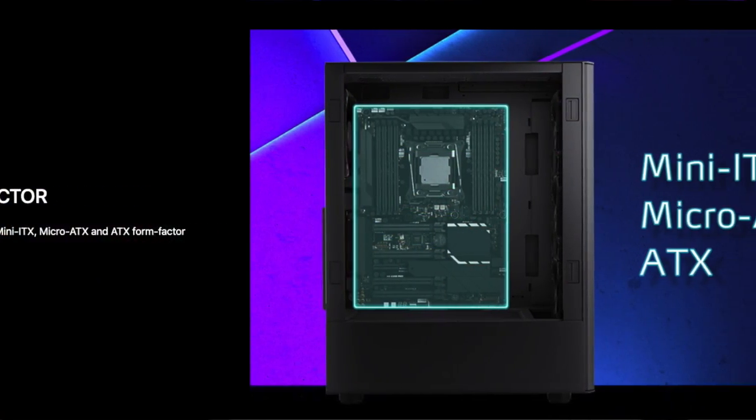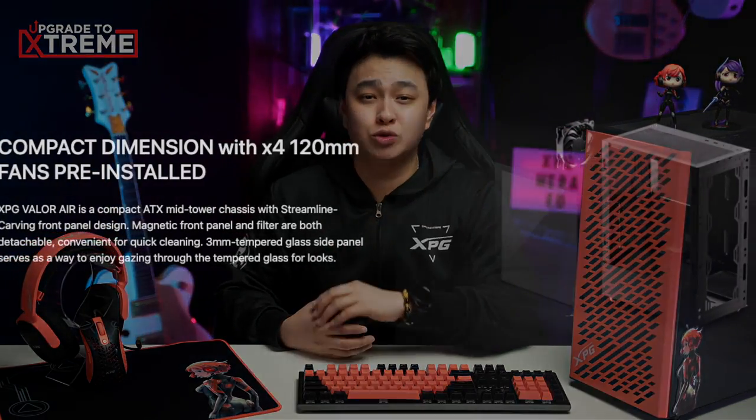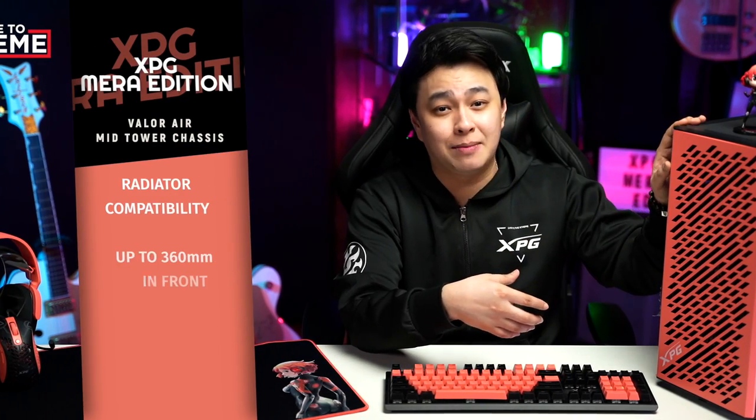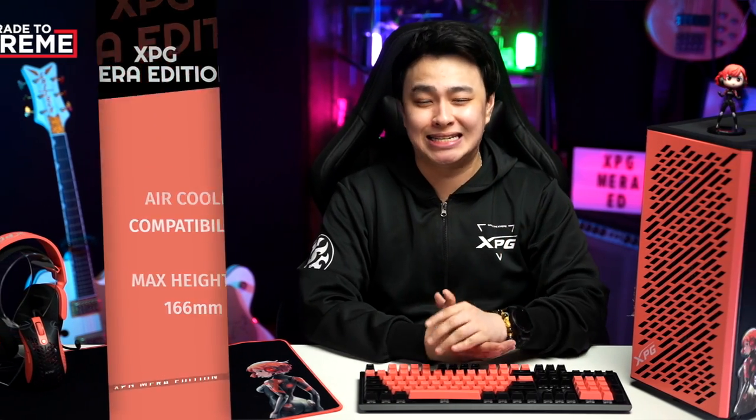For form factor, it can support Mini-ITX, Micro-ATX, and ATX. Now, for airflow, we know how good the XPG cases are in terms of airflow. If in case you missed my previous video, you can check it out for a more in-depth info about the XPG chassis. For the fans, it comes with four 120mm fans pre-installed. For more cooling options, you may fit a radiator of up to 360mm in front and 240mm on top. And if you prefer an air-cooled CPU, you may install a CPU air cooler with a max height of 166mm.